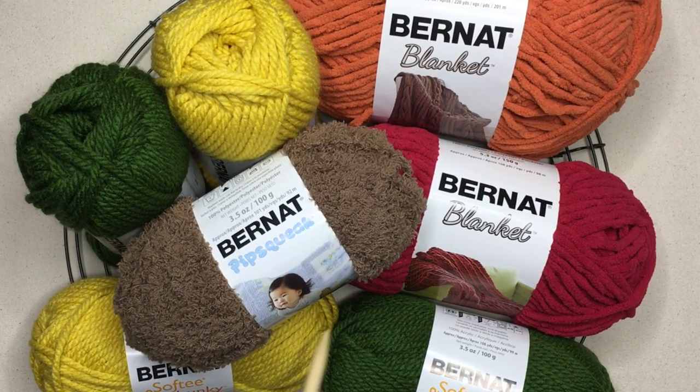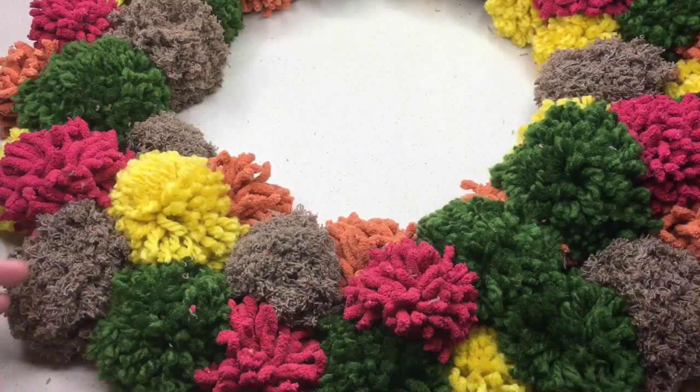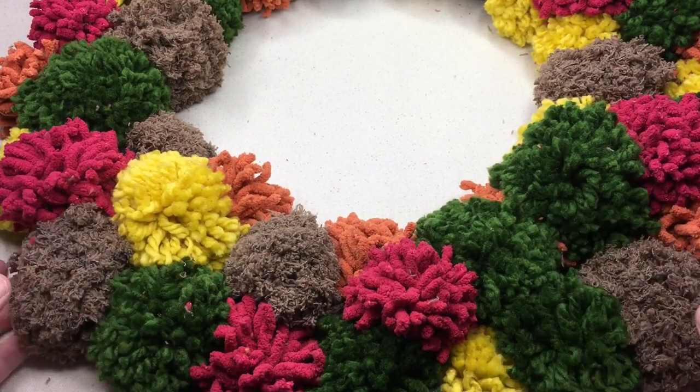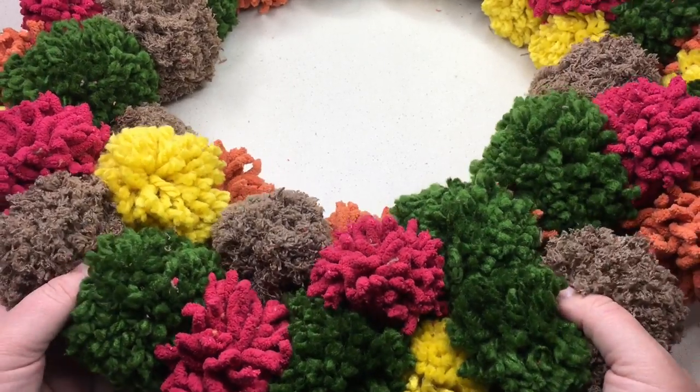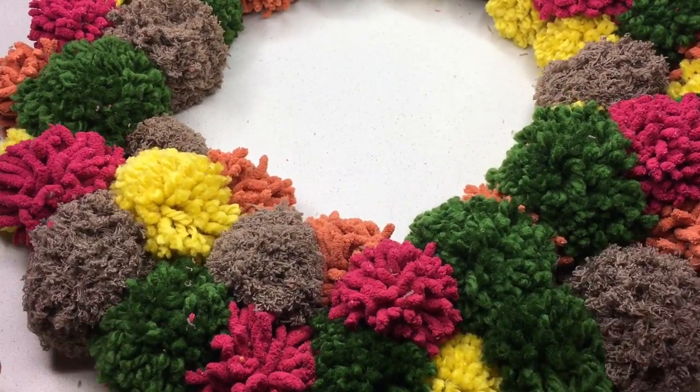The brown color is Bernat Pipsqueak. It's the only one that's a bulky five weight yarn. That one is a smaller ball shown, but you can use a larger ball — we're using color Chocolate for contrast E. We'll get right into the pattern and show you how to make the pom-pom and how to tie them on, with a couple of different tricks for tying them on.